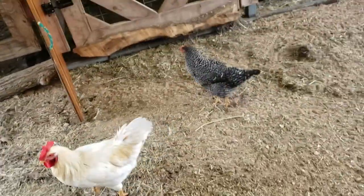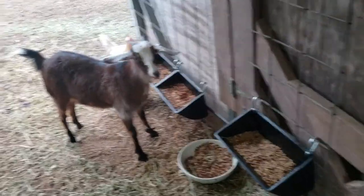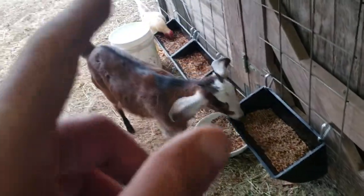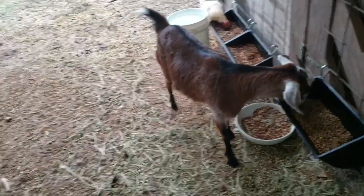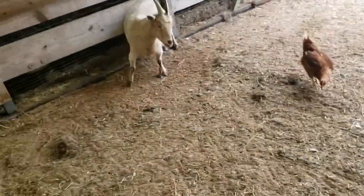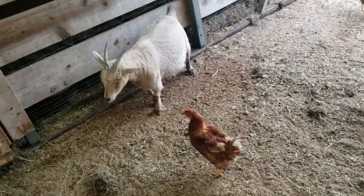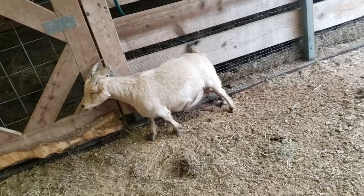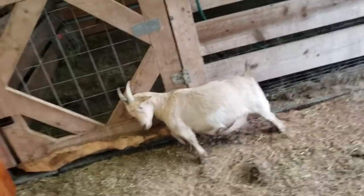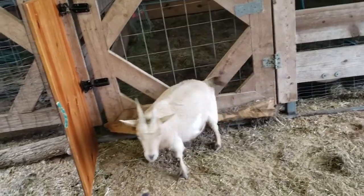I have the chickens and the goats integrated — they all eat the same feed. Goat feed is good for chickens and goats. Chicken feed is not good for goats. They love it, they will eat it, and they'll get overstuffed on it, and it can eventually cause death, because they'll not stop eating it. They'll get bloat and will just blow up like a balloon. So even though they like it, it's not good for them. Never let your goats eat chicken feed.